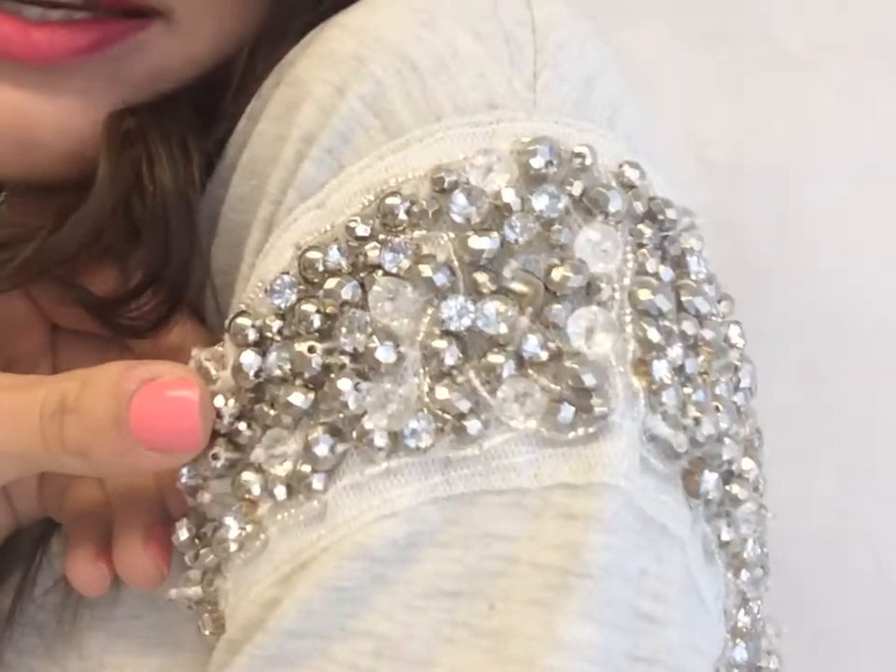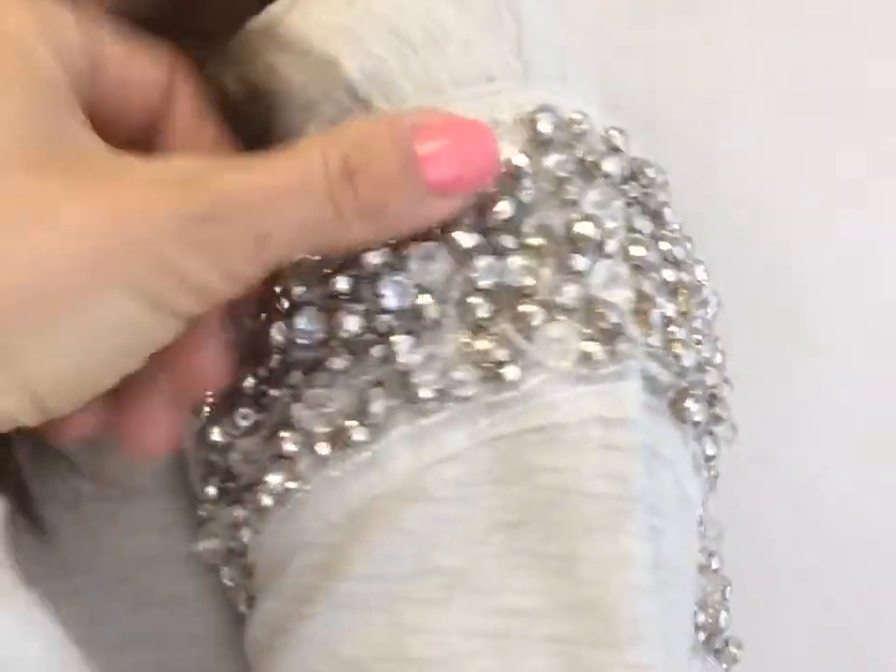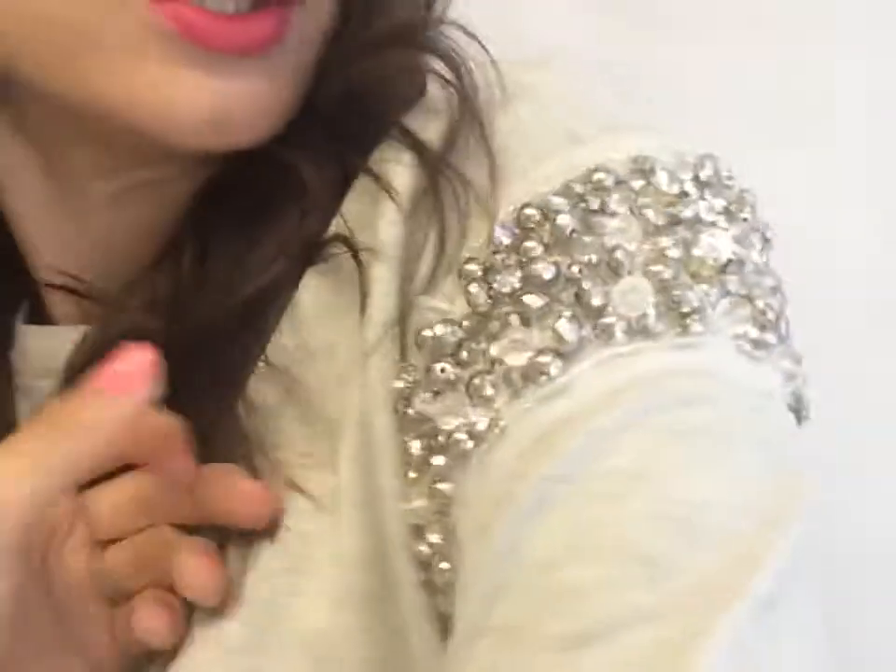It would be easy to just go and get little beads like this and either do an applique, like an iron-on one, or just hand sew them on. But I would definitely, if you can't find a sweatshirt, do a little quick DIY.